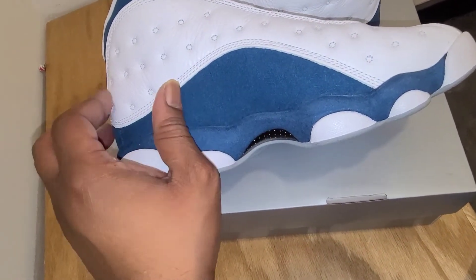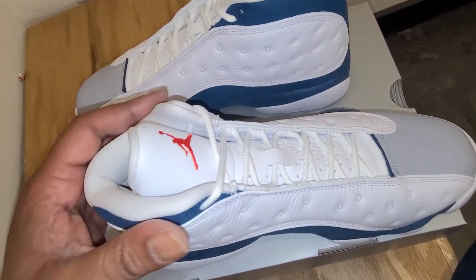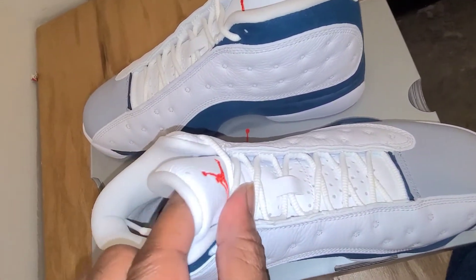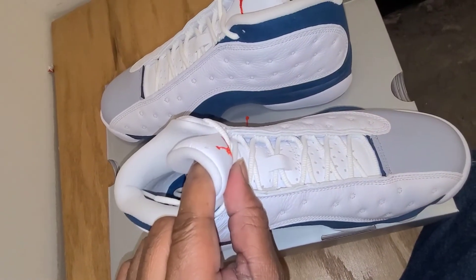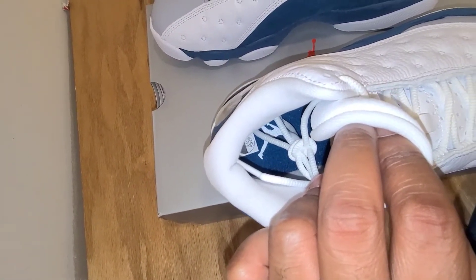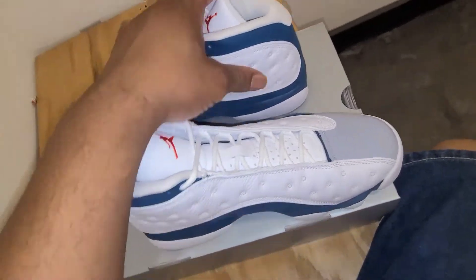It feels nice to the touch, and then that white synthetic leather — and that's really about it. The sock liner is done all white, so you know that's going to get dirty unless you're wearing white socks, because if you put on black socks it's going to get dirty. On the inside you got a French blue insole with a white Jumpman on it. So that's really about it for these.